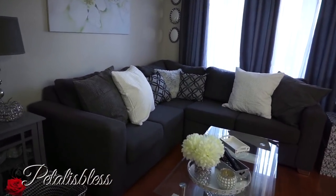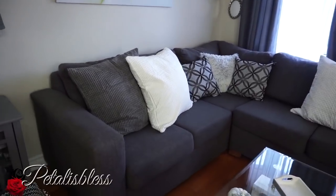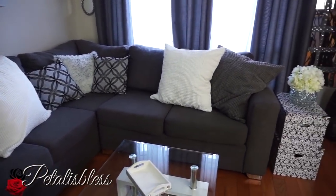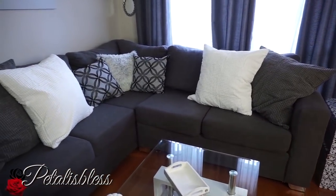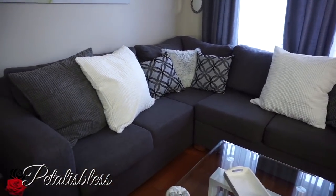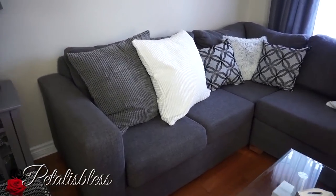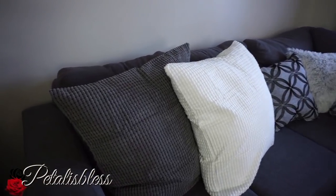We're gonna start with my sectional. On my sectional I have these four large pillows and they are from Ikea. I love these large pillows — they're so nice and comfortable. I have them in my bedroom also, and I like that the coverings have texture to them, which is very nice.